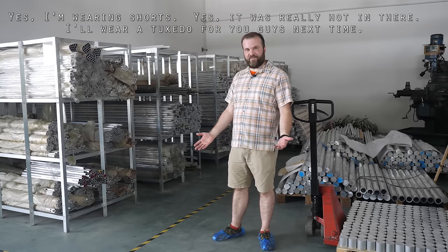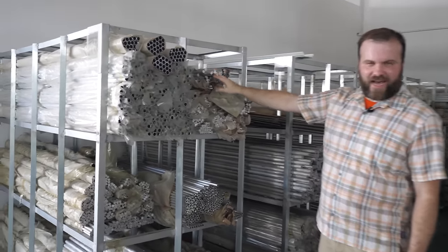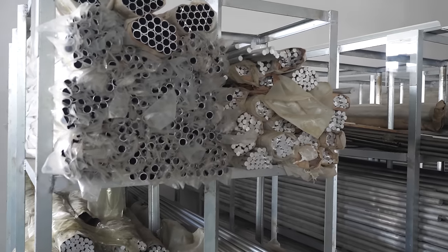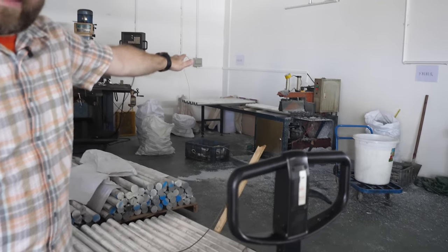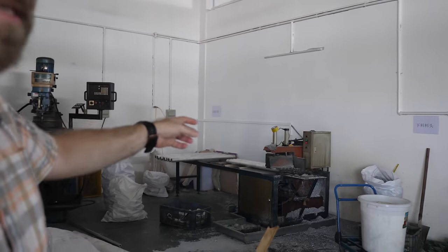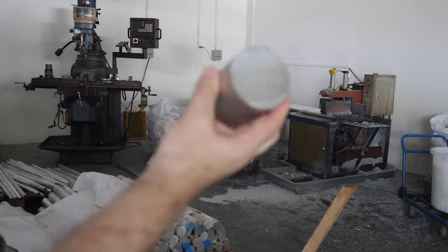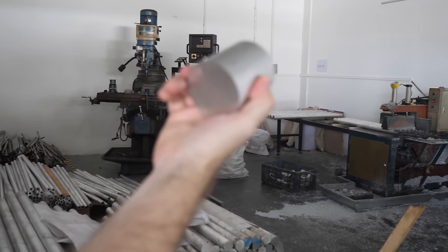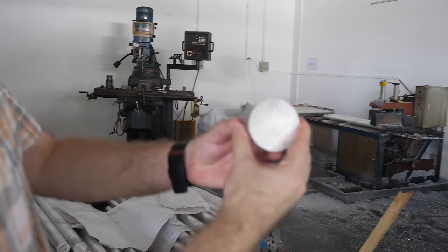We went down a level because we're going to start at the very beginning with the raw materials. You can see they have every size rod and tube that you can think of — aluminum. Look at all these different rods of aluminum. And in other parts they have some blocks, some bars. Not a whole lot of air conditioning in here. Over here they cut them to size for the different models — the different heads, body tubes, battery compartments, and all that. Then these shorter pieces of aluminum go into the CNC machines.